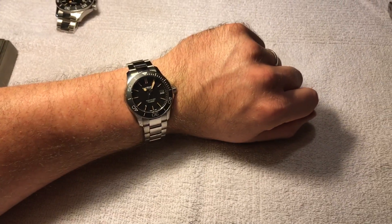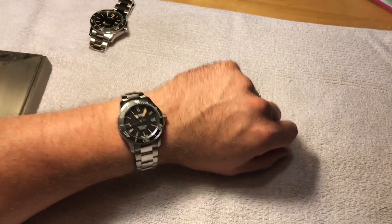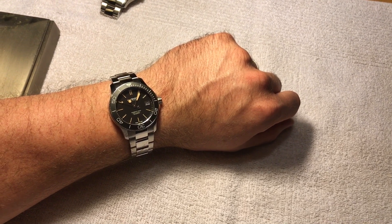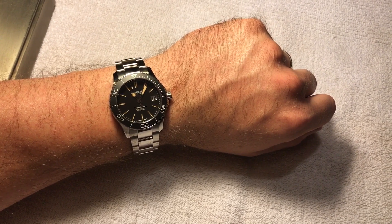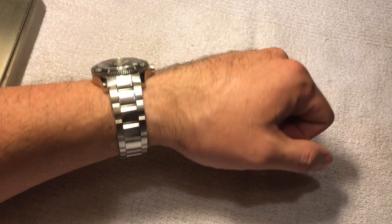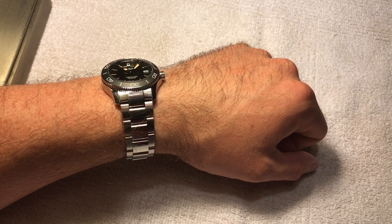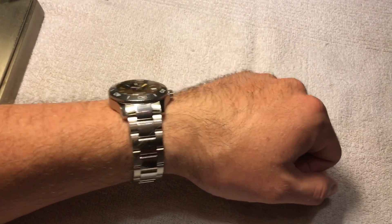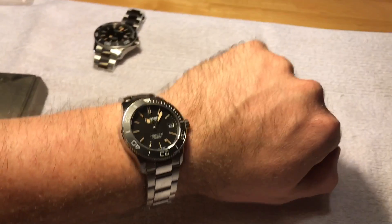Here's the 38 on my wrist. To me, that just looks too small. It can work for some guys, and it doesn't look bad, but in my preference it looks small. There's a lot of wrist still going out past the lugs — it doesn't taper around my wrist. I also feel like the bracelet looks a little wide compared to the case, making the case look fairly stubby. And for the width of the watch versus the height on the wrist, it almost feels like a stack of quarters on my wrist.